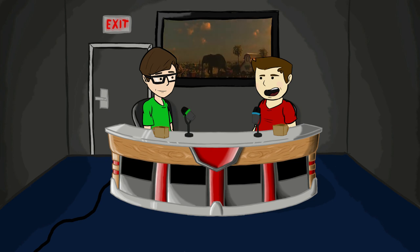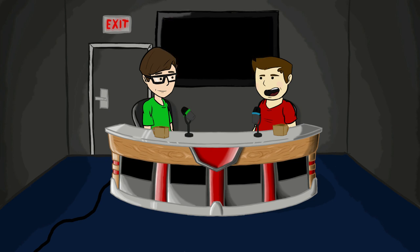May I just say that the whole tone of this trailer is creepy? It is a Tim Burton film.